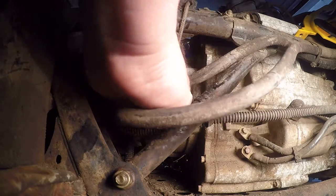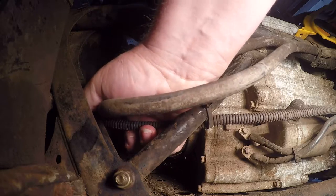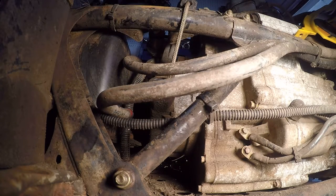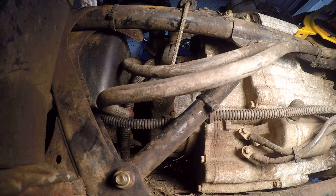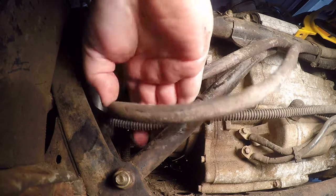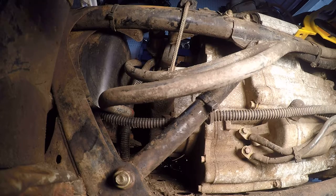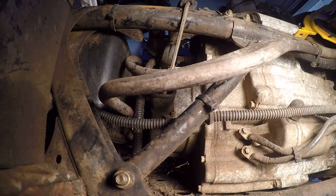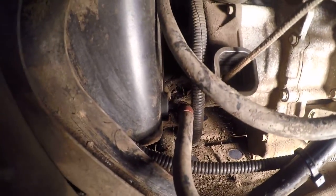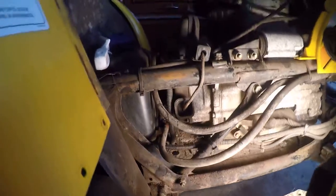Shove it in — that is a bear to push in. It's probably because of that line. Just gonna have to work at it, and as you can see it's going in there. Push that on through. That's how you replace that grommet.